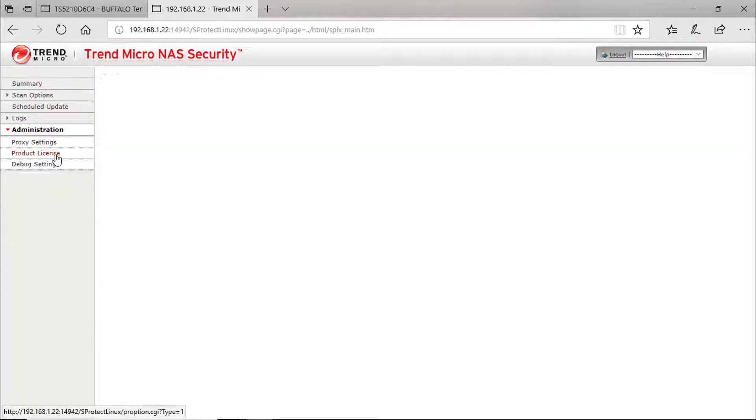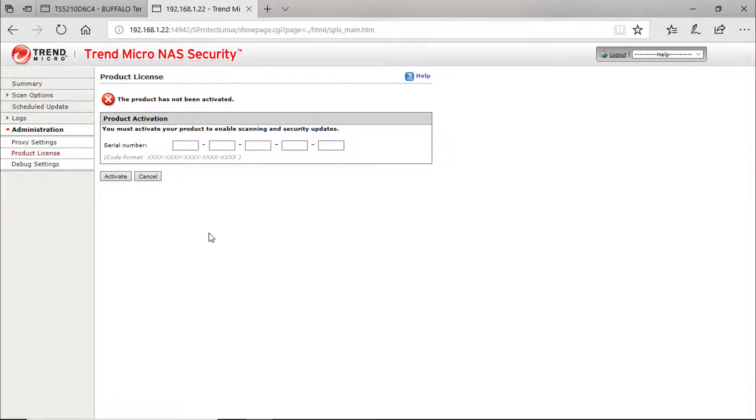The second step is to activate the product to enable scanning and security updates.